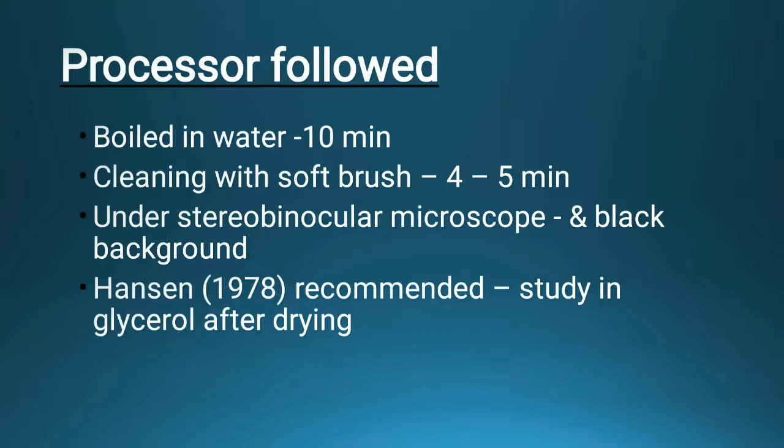Hansen in 1907 recommended studying the opercular bone in glycerol after drying — that is, after removing the opercular bone we dry it so that the age of the fish can be easily seen. Glycerol helps to detect the rings: whatever markings are present can be easily counted.